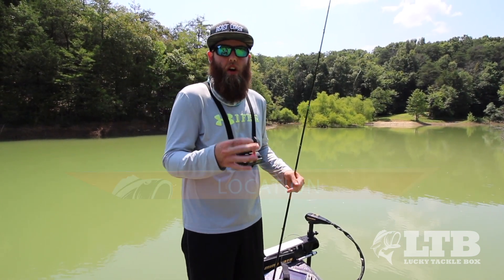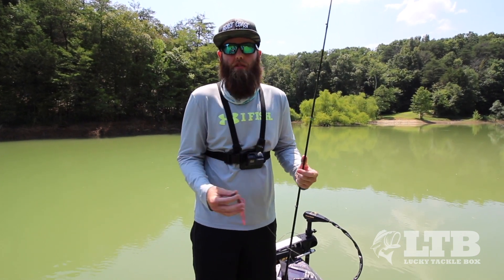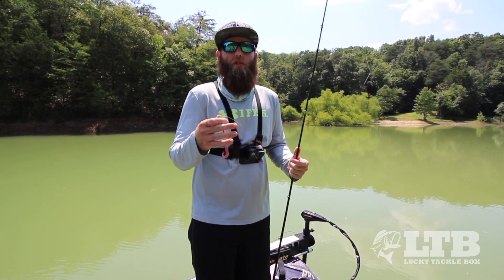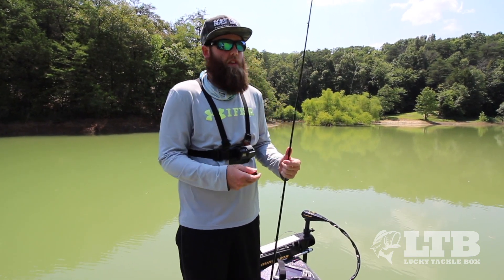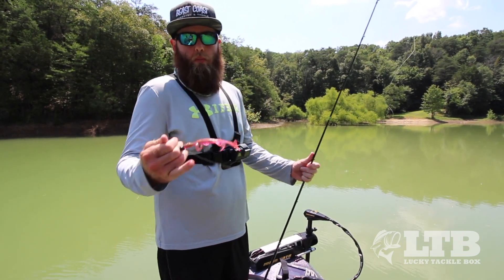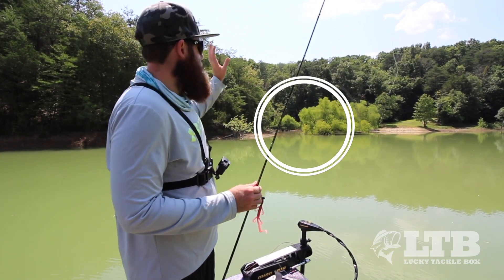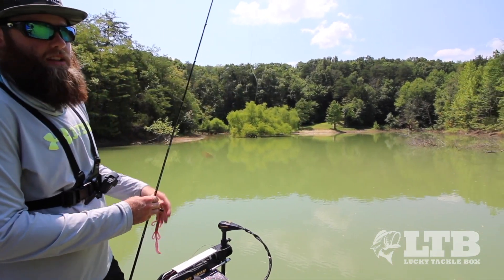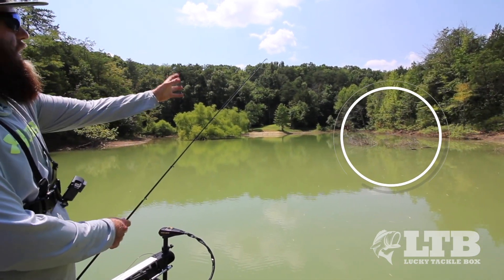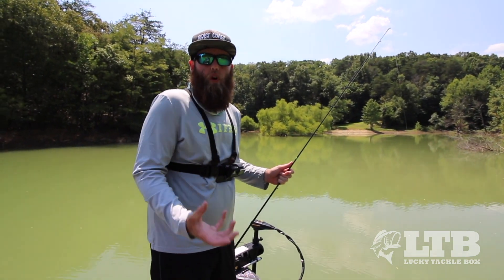This month's box is special because all the baits are designed to catch that bigger-than-average fish or that bass of a lifetime. I'm going to give you a couple of locations where you can fish a bait like this lizard on a shaky head. Number one is where I'm at now — out here I've got some submerged trees, submerged brush piles, and I'm in the back of a creek where a creek actually flows in.